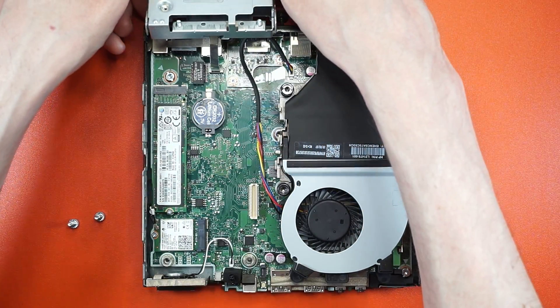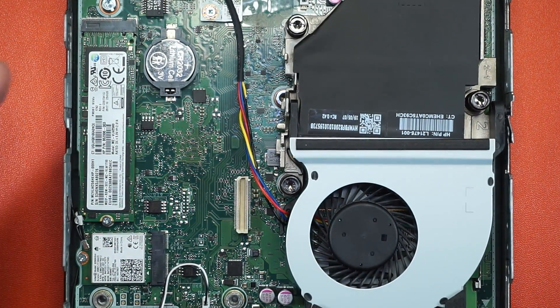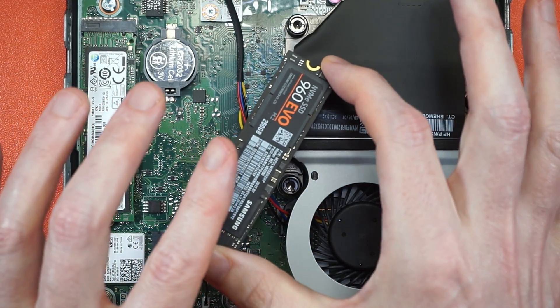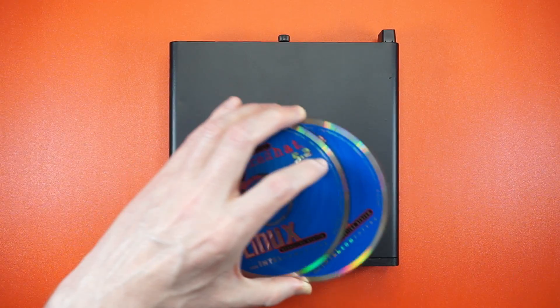Let's have a look at the NVMe drive hidden under the SSD cage. Mine came with a Samsung PM961, which is an OEM version of the 960 EVO. I don't know how long it's been running and I'm too lazy to check, so I'm going to replace it with a fresh one.